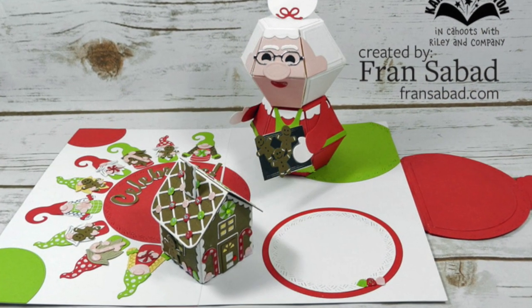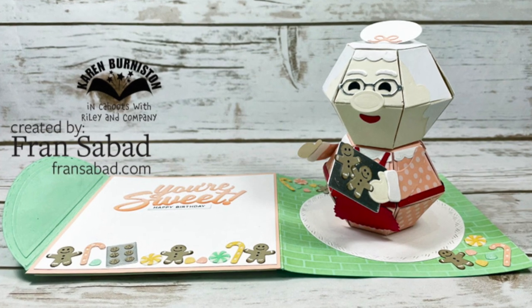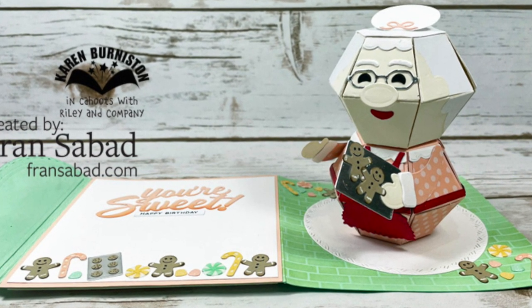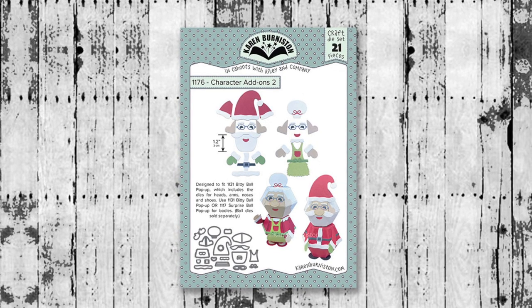Fran Sabad added Mrs. Claus to a card that also features a tiny gingerbread house and the tiny gnomes. And then another Mrs. Claus card by Fran — I love the colors on this one and also that she added the cookies. The Character Add-Ons Two die set is available now from a lot of your favorite local and online retailers.